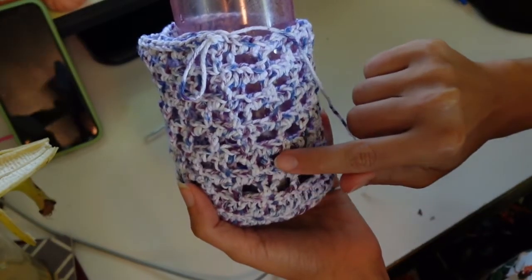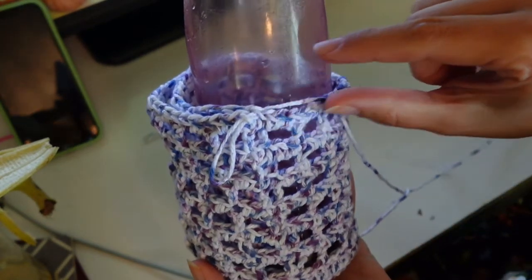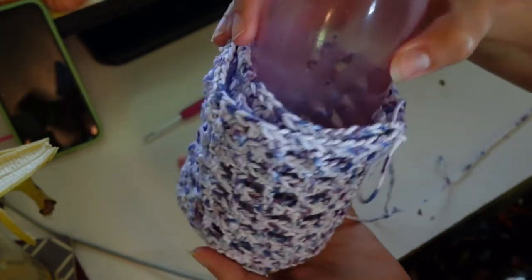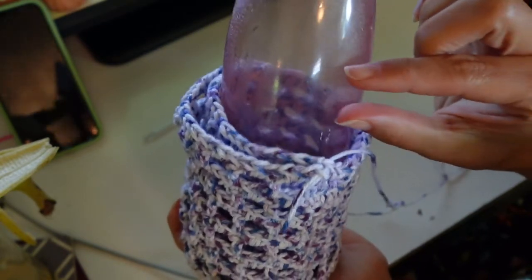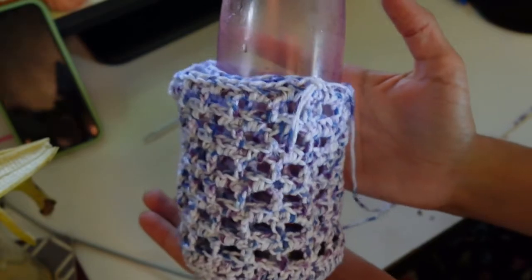We're going to keep working this until we have six rows of these squares. Okay, so this is what it looks like — we have one, two, three, four, five, six rows of these squares. We're going to add one more row but just on the water bottle portion — we're done with the cell phone portion — and then do a row of double crochet again just on the water bottle portion, and then we're done with the bag part.